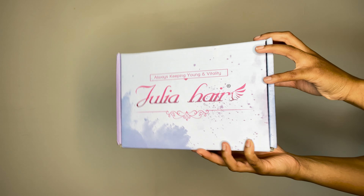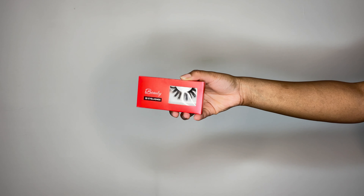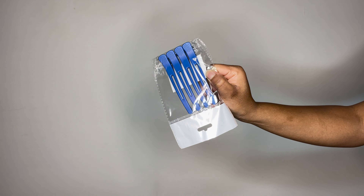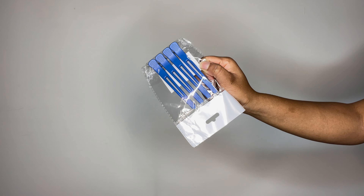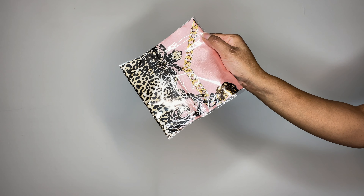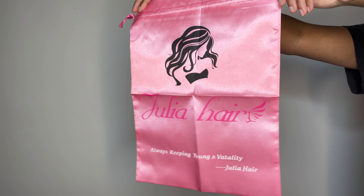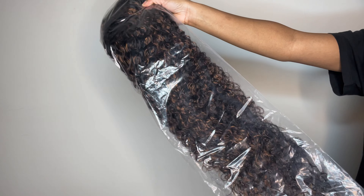I don't know why my lighting switched like this, but this is the box that the hair came in and of course you're going to have some goodies. You're going to have some eyelashes, some hair clips, some wig caps, as well as a scarf because you can never have too many of those. You're also going to have this silk bag to keep the hair in so that it is nice and protected.